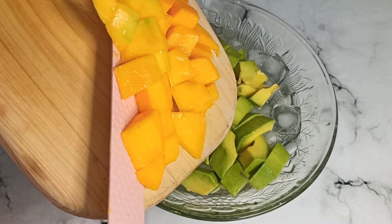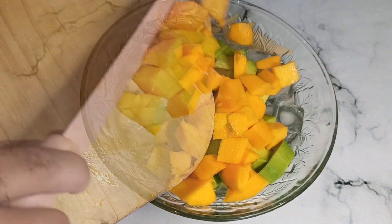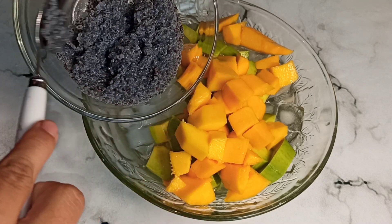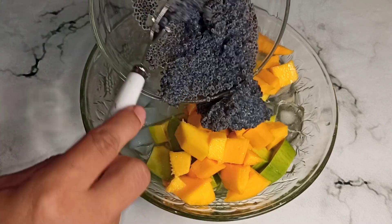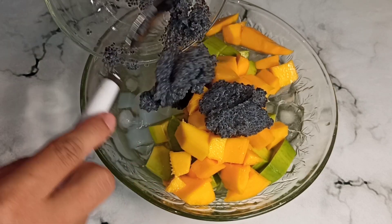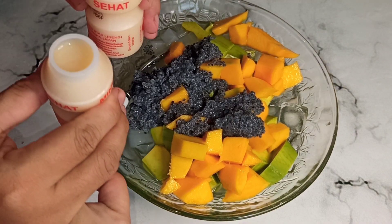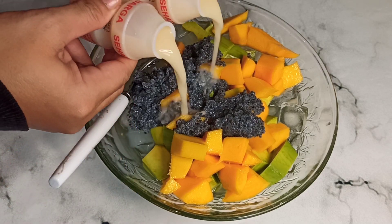Setelah itu kita campurkan buah mangganya, masukkan semuanya ke dalam wadah. Dan untuk biji selasi yang udah aku rendam dan udah mengembang, ini juga aku masukkan ke dalam wadah. Lalu tambahkan yakult sebanyak 2 botol ya.